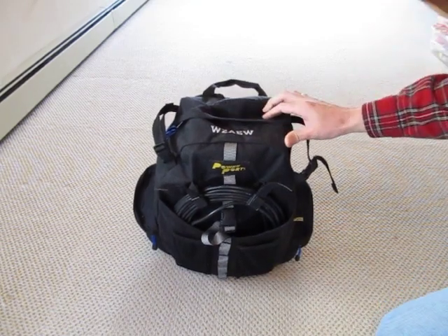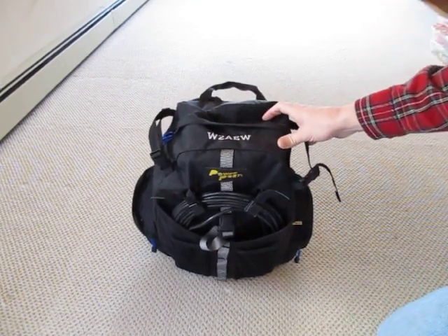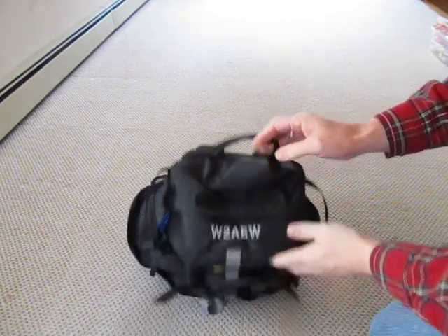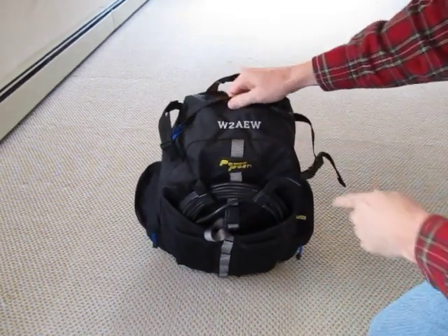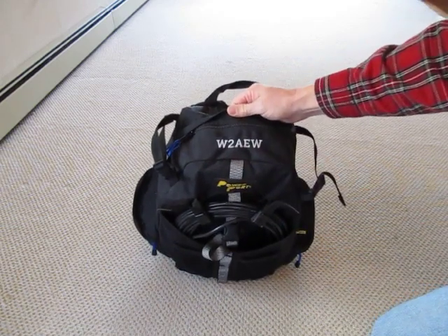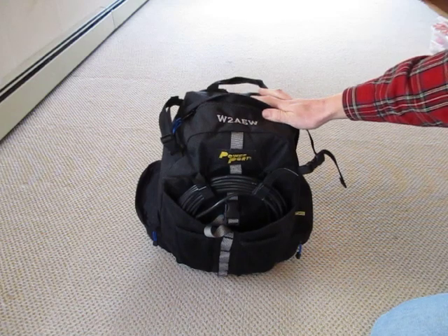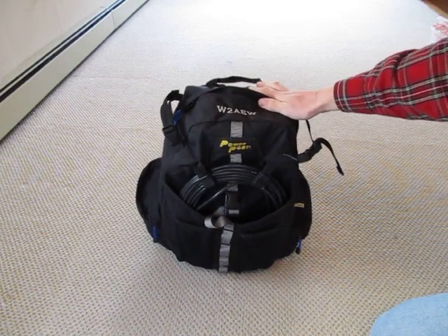Here's a quick little video to show my QRP Portable Station Go Kit. Basically it's a backpack that my wife got for me. I had it embroidered with my call sign, W2AW. It contains my portable station, all kind of self-contained.